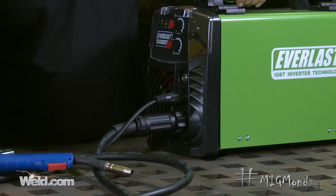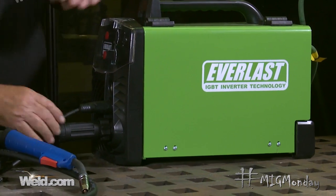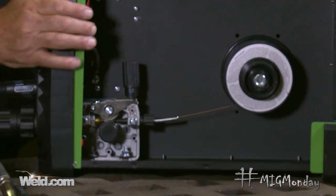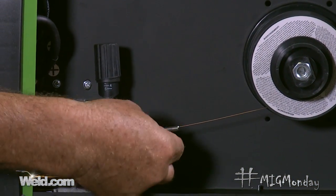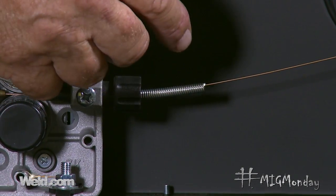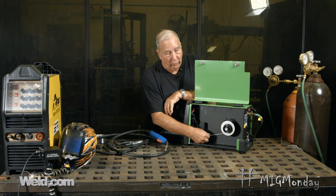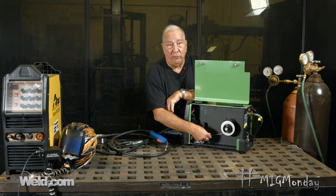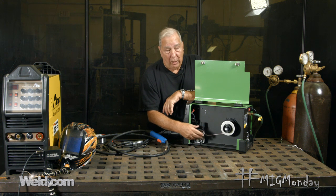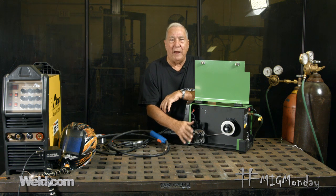I'm going to slide this around a little bit so I can see it better and still talk to you. Inside here I've got my MIG wire already loaded and it goes into this coiled spring — this is the liner. When you change over wire, most of these machines come with a liner that accommodates a couple of sizes. So as long as you stay within the size range designated for that liner, you don't have to worry about changing it. If you go to a bigger size, then you've got to change the liner — but for the home guy, that's a pretty rare occurrence.